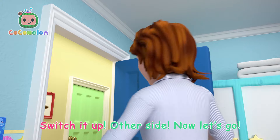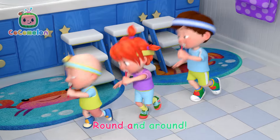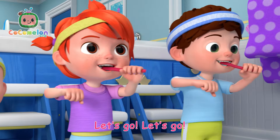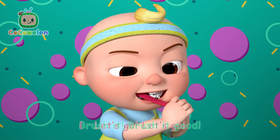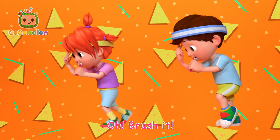Switch it up, other side, now let's go! Down low, round and round, let's go! Down low, round and round, let's go! Brush it, brush it good, I'll brush it!